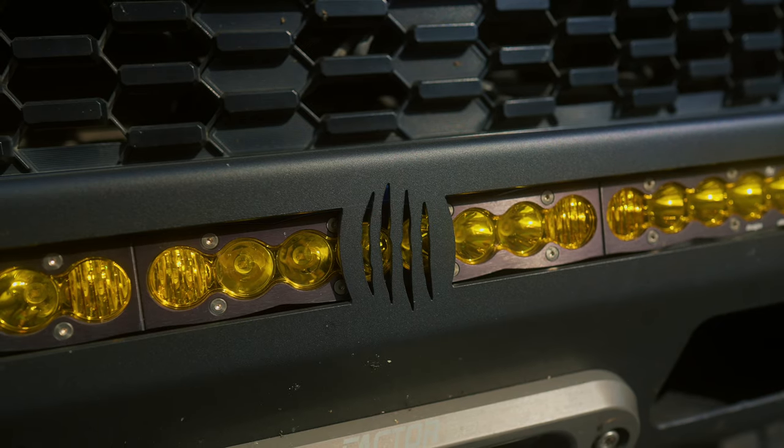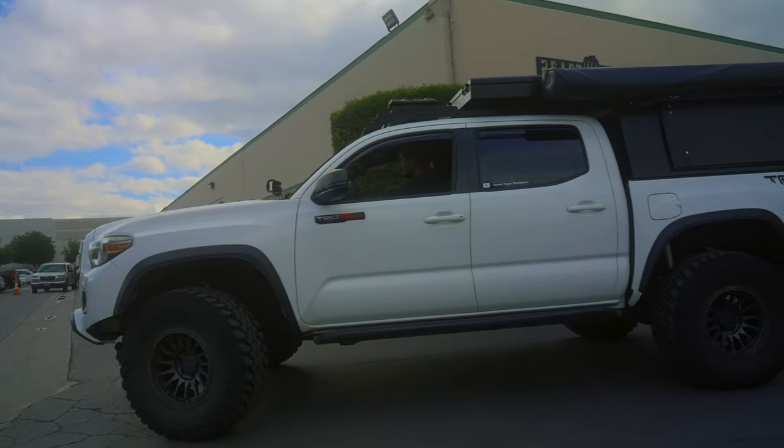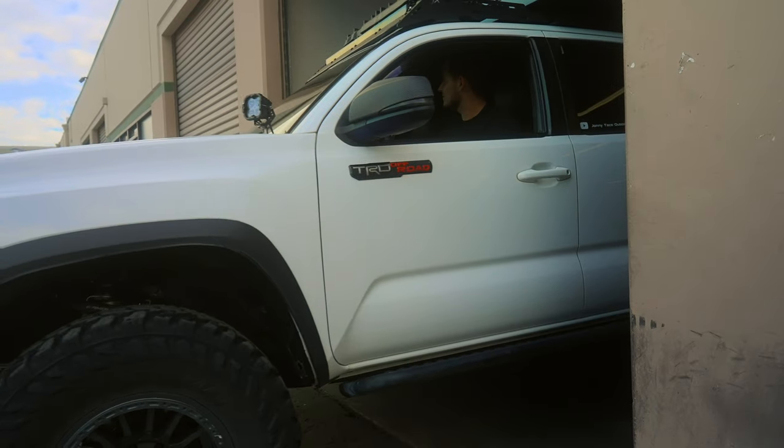Jerry has done 90% of the work on my truck, and what I really like about this shop, Beast Fab, is you know who's going to work on your truck. It's either going to be Jerry or Ernie, and they do outstanding work.